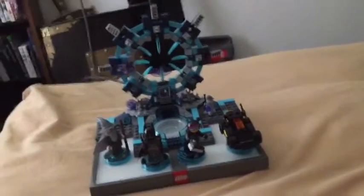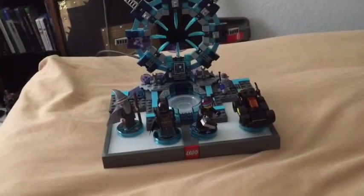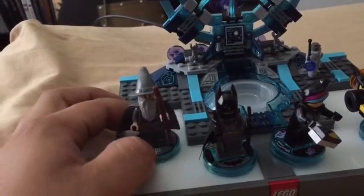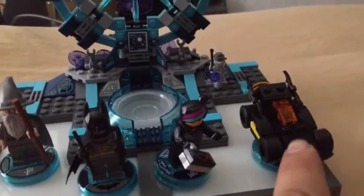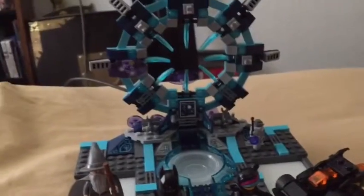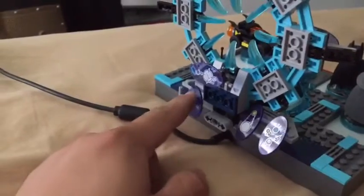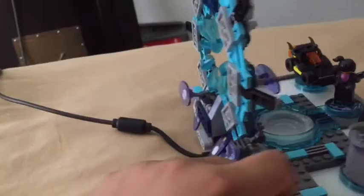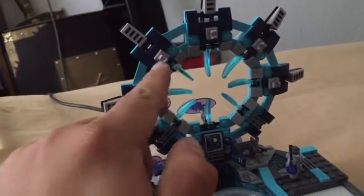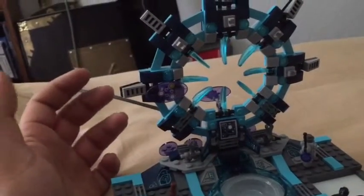Okay guys, I'm back. I decided not to record me building it because you can see that somewhere else. Anyway, this is what it looks like — you have to build each individual character. This one doesn't come with instructions; you build it while playing the game and it gives you the instructions in-game to build the Batmobile. Here's the platform. Here's what it looks like from the back, and these things are in the game — each one you collect, it tells you to move it to the spaces on the platform.